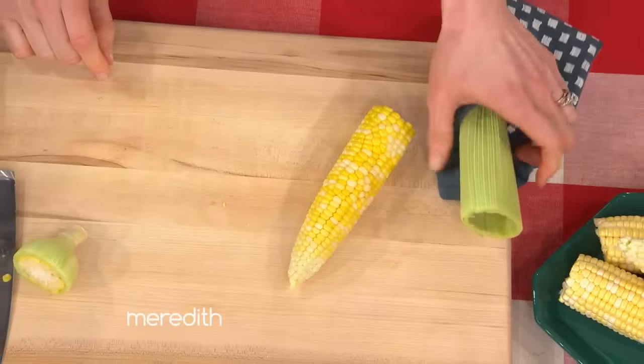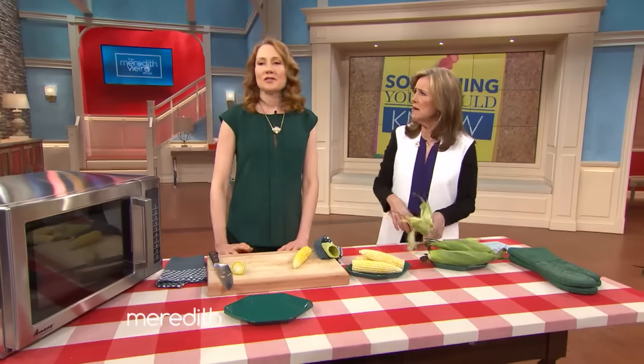It's fully cooked and ready to eat — that is fantastic! Can you do more than one at the same time? You sure can, just add an extra minute for each additional ear of corn.